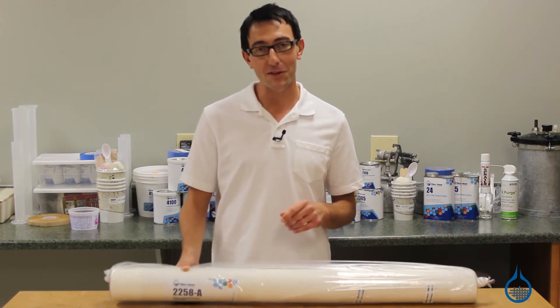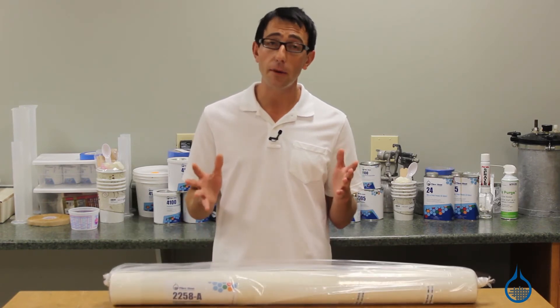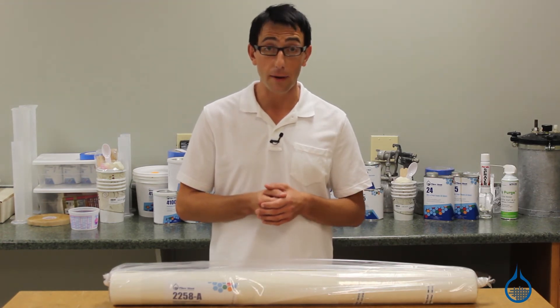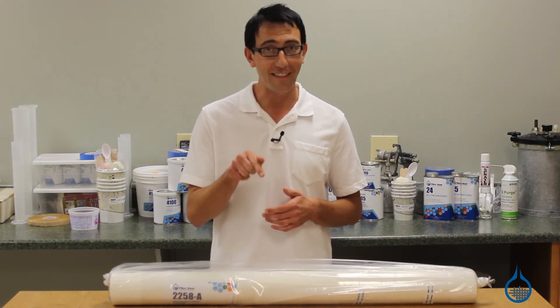Thanks for watching Fiberglass on YouTube. Be sure to check out our number 2258 and all of our other composite materials on Fiberglass.com. Remember to subscribe to our channel and like this video.